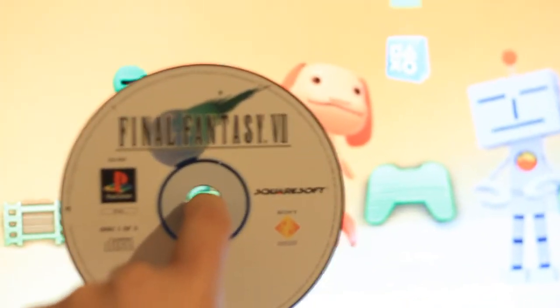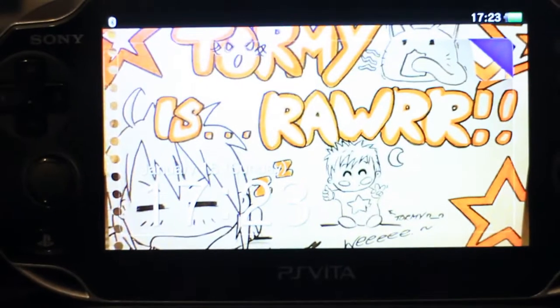I'll go to my PS3 and take out the CD just to show you — if I can focus it — original Final Fantasy 7 black disc. Let's put that in.